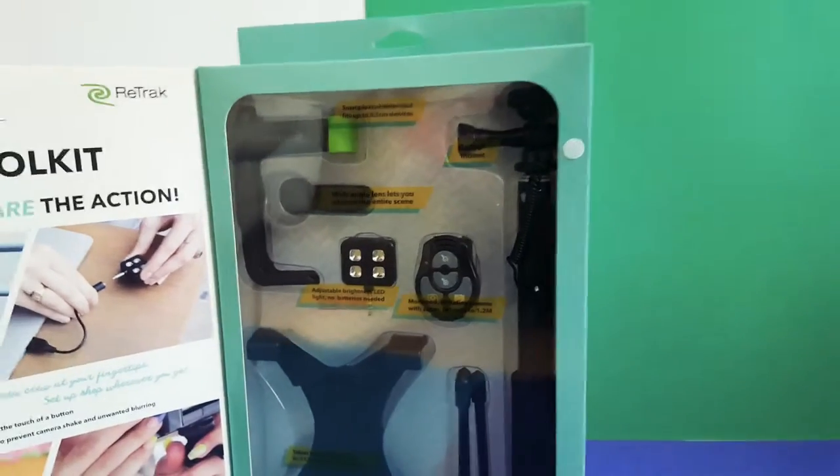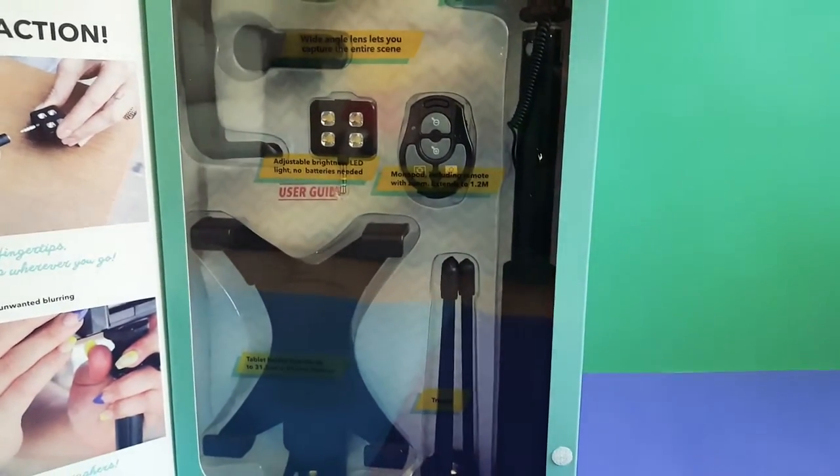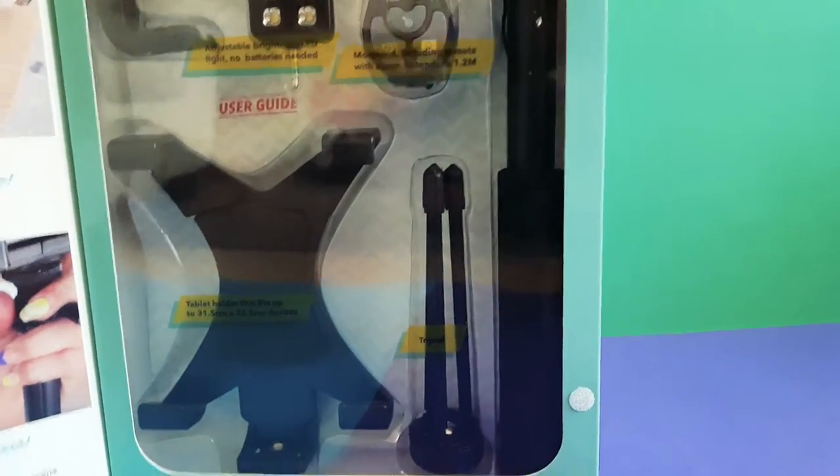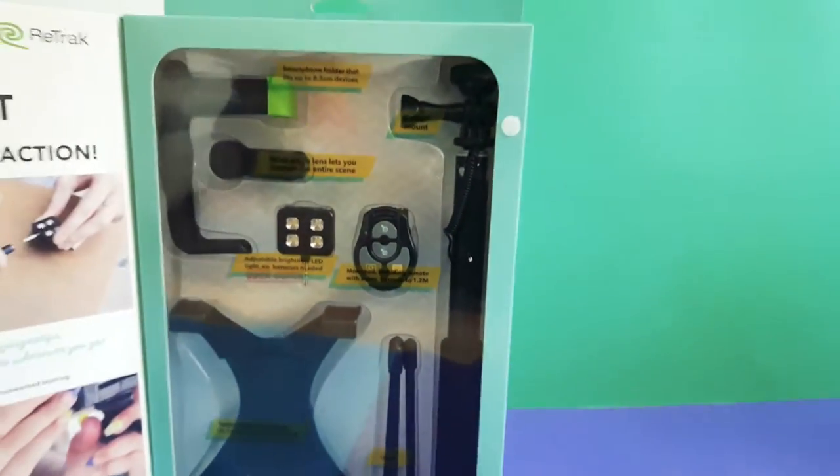The LED light has adjustable brightness and no batteries are needed — it's charged using a USB charger. The Bluetooth remote includes zoom functionality, and the selfie stick can extend to 1.2 meters. There's also a tablet holder that fits up to 31.5 by 23.5 centimeter devices, and the tripod can be attached to the end of the selfie stick.